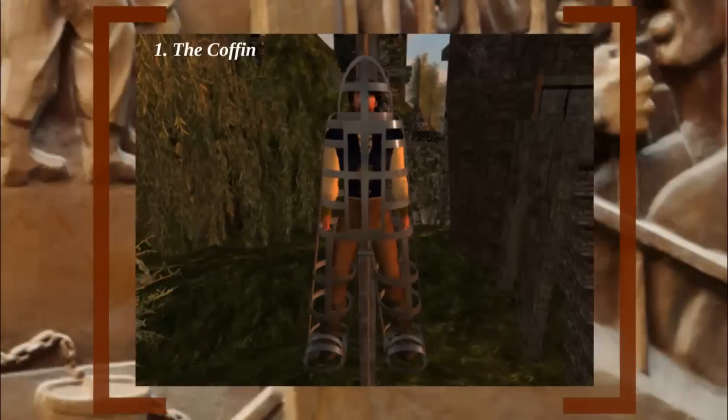Number 1: The Coffin. Humans cannot go more than three days without water before we dry up and perish. With that in mind, here's the Coffin — a torture that involves taking away any and all water from the victim, proving that the wet stuff doesn't even have to show up to play a role in somebody's slow and painful death.